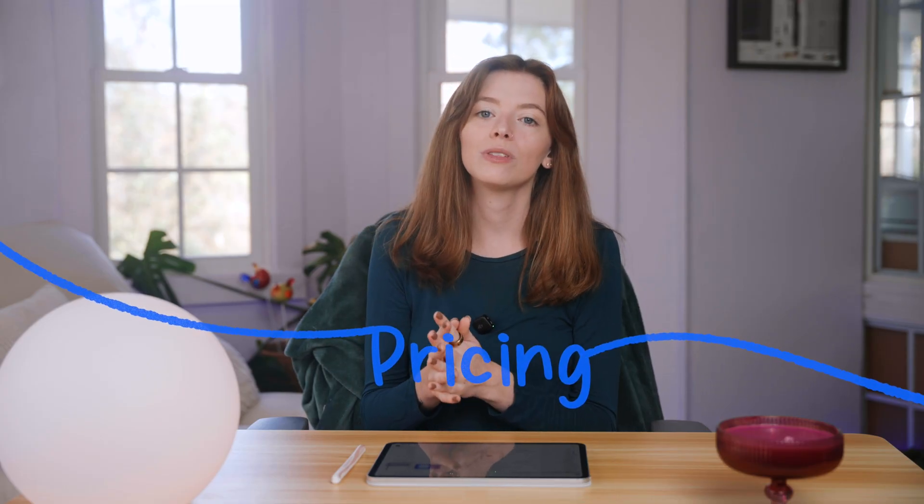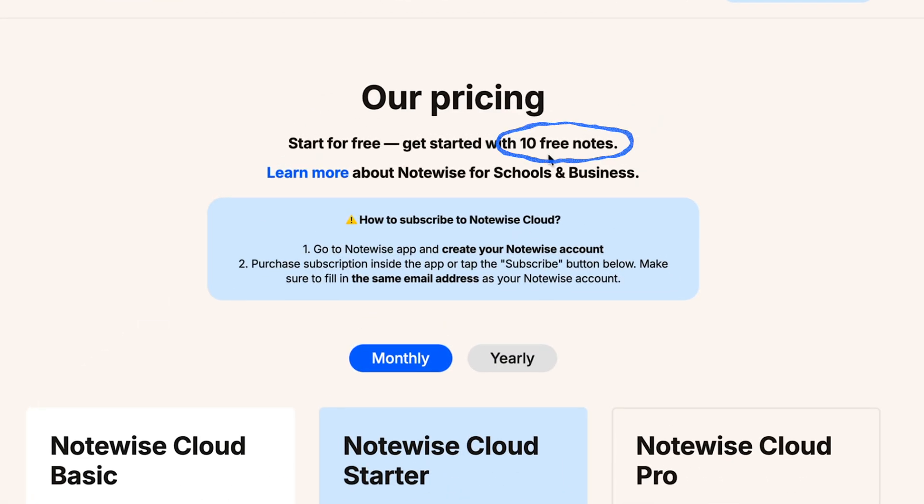You know I love starting with pricing when it comes to these app reviews and deep dives to frame off the video. What I love specifically about NoteWise is that you can get started with 10 free notes, which is very generous. Most other note-taking apps limit you to three or five, and NoteWise is double or more than double that.